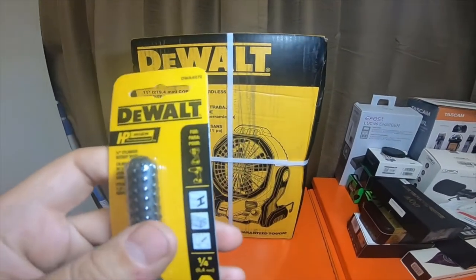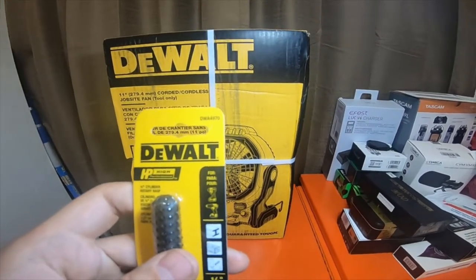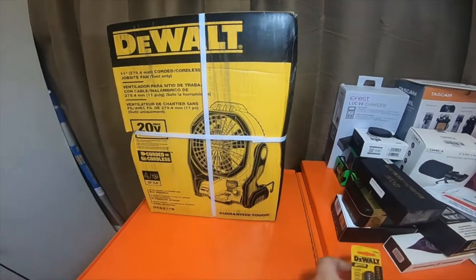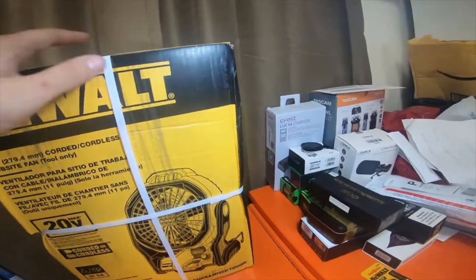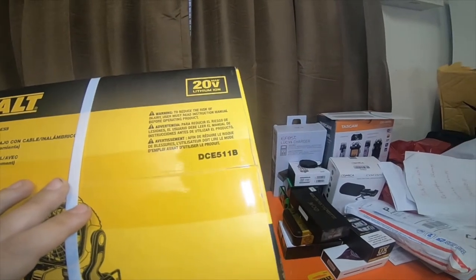This one is part number DWA4970. The fan is DCE511B.